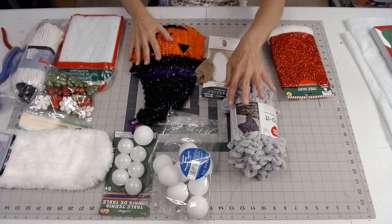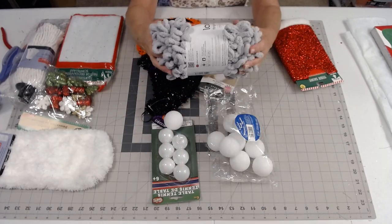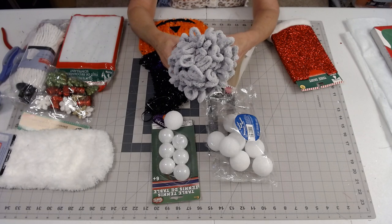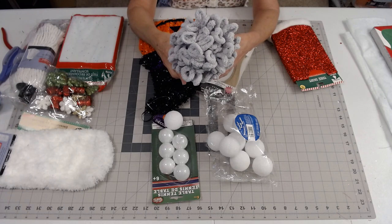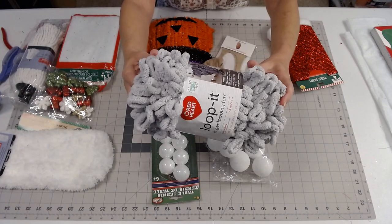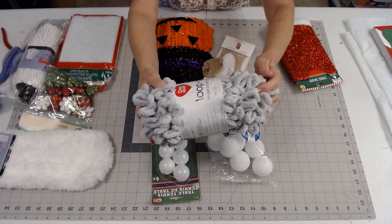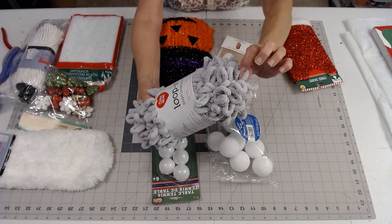Everything pretty much came from Dollar Tree except for this Loop It Red Heart brand yarn that I got from Hobby Lobby in gray. It's a lighter gray than my other beard, but I think it would be fun to use the loopy yarn.